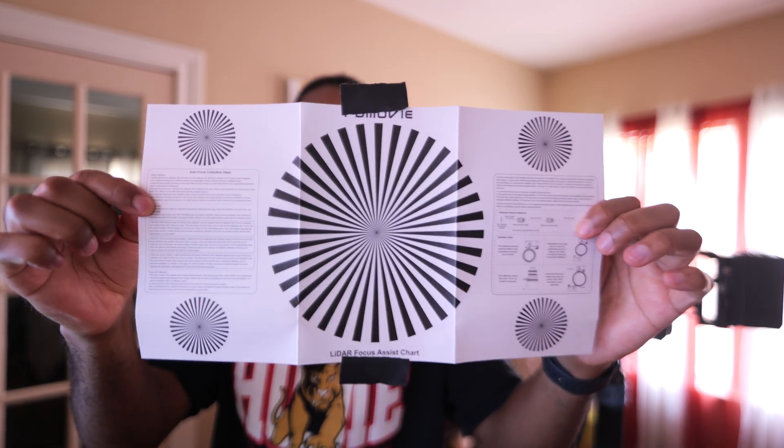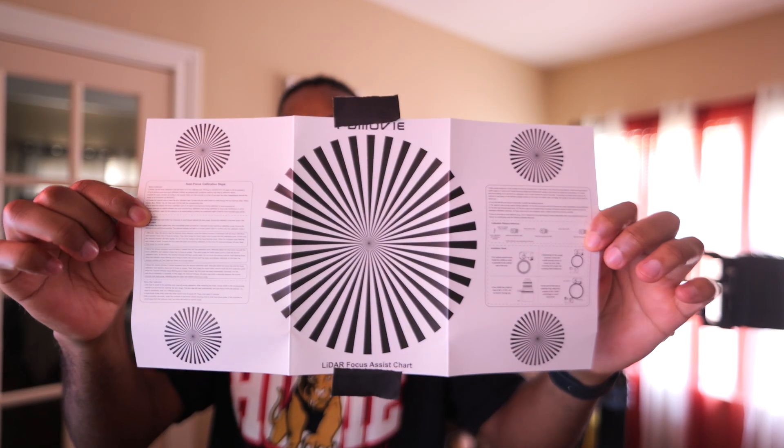You can use any profile you want. The next thing you do is set the aperture to the max — essentially set it to the lowest number. With this particular lens, the Keda zoom, which is a 35 to 80 millimeter, I have it set to 35mm and the lowest aperture is T2.9. Basically, whatever is wide open is what you want to set your lens to.